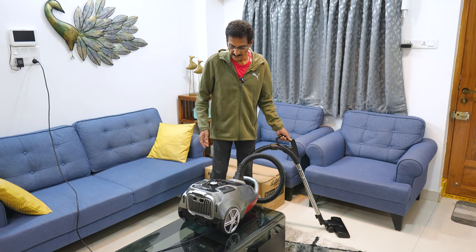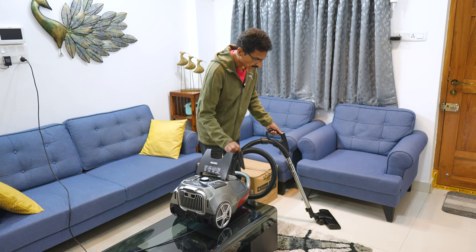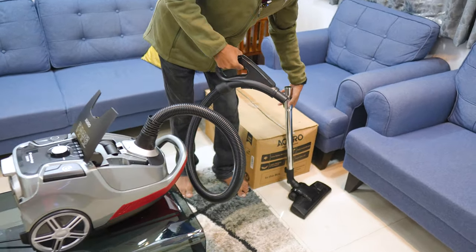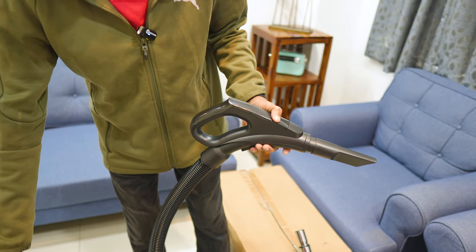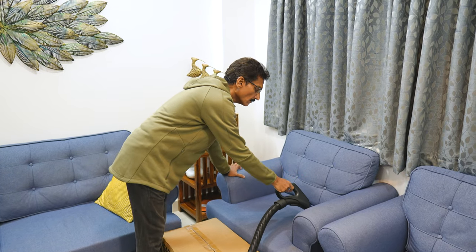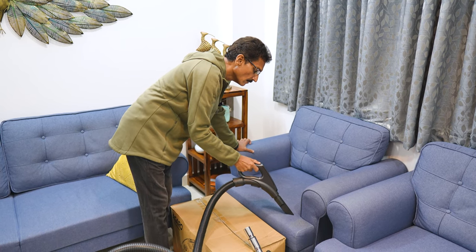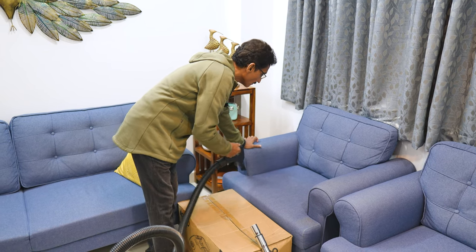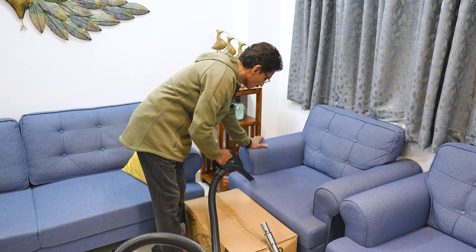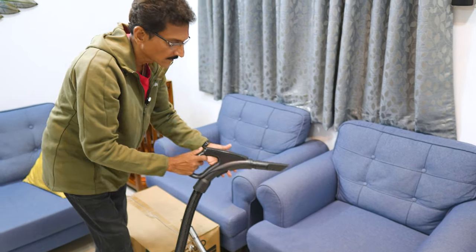Let's do carpet cleaning. For this attachment, let's clean the sofa. Let's try this sofa cleaning attachment.